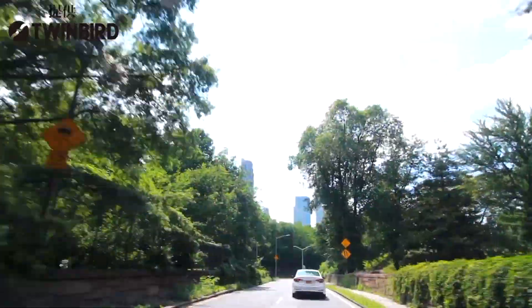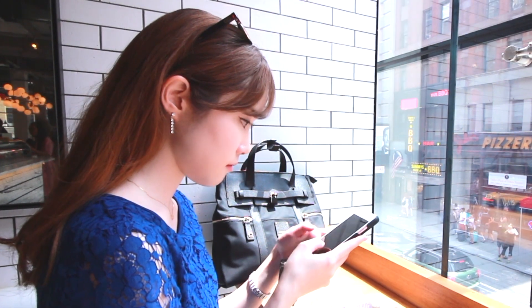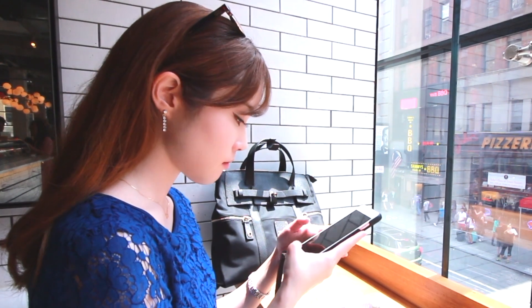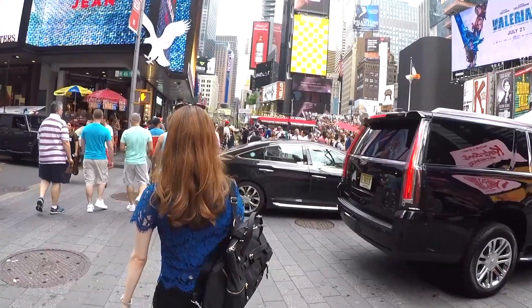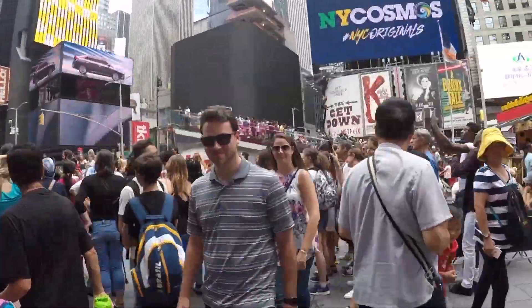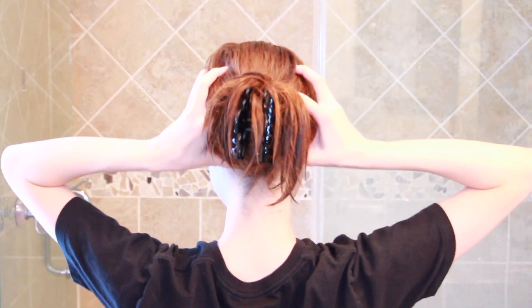Hi everyone, it's Melody Morita. Hello everyone, I'm Melody Morita. We're on our smartphones and computers from day to night, which builds up a lot of tension leading to fatigue and aging. So in this video, I'll be demonstrating how to do relaxing anti-aging massages and an effective face lifting routine.